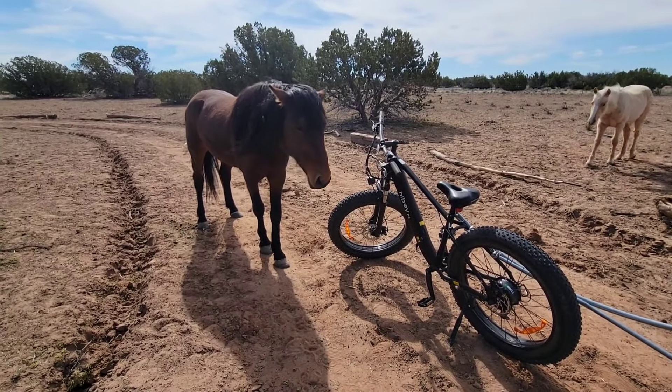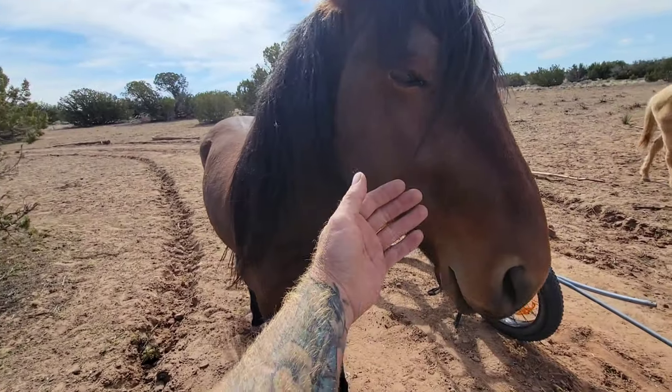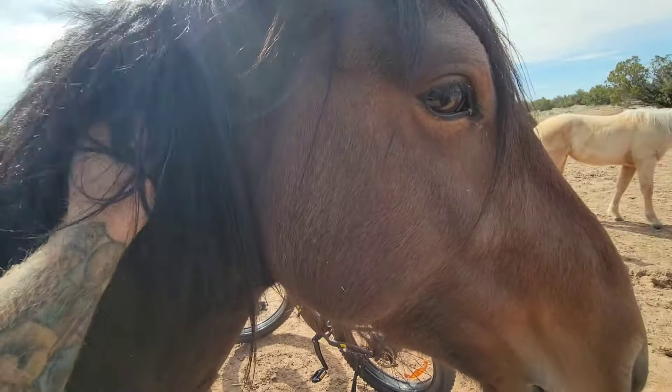No buddy, I'm not gonna replace you. It's just easier to pull a wagon with this right now because you won't let me harness you, let alone pull a wagon. Okay, glad we had this talk.